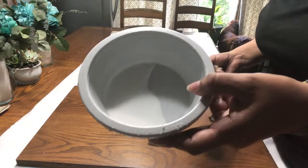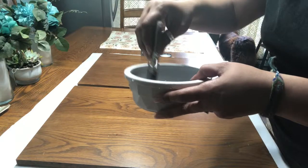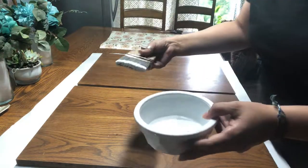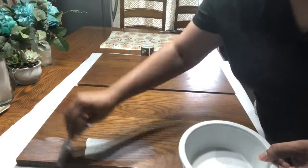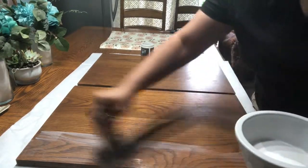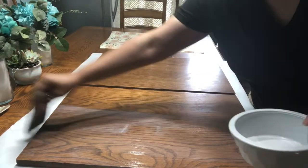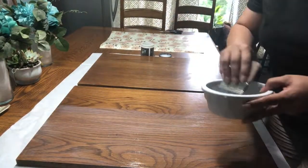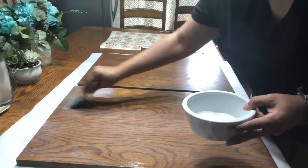I put it in this dog bowl that I'm not using anymore. It's very liquidy — it kind of has the color of a glue — and I'm just going to put a good coat of this on here and let it dry. As it's drying, I'm going to decoupage the paper that you see over there.